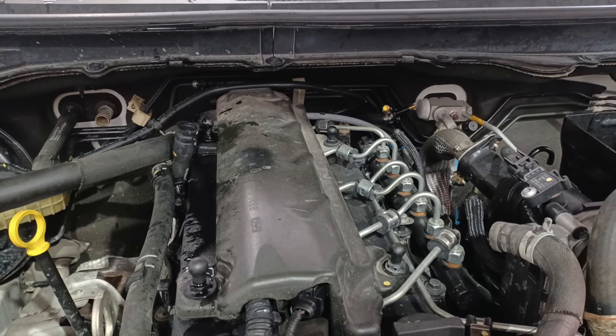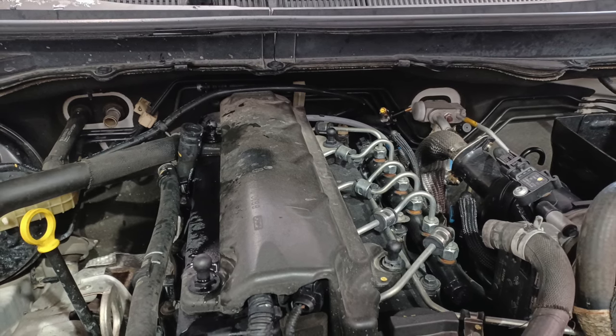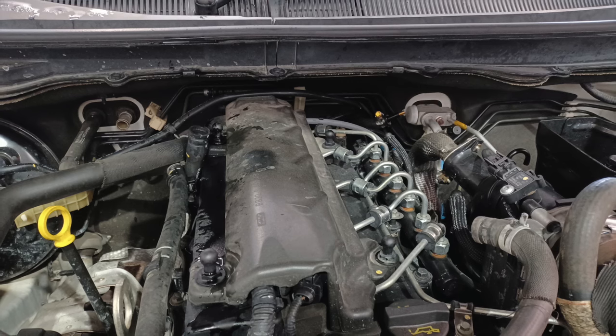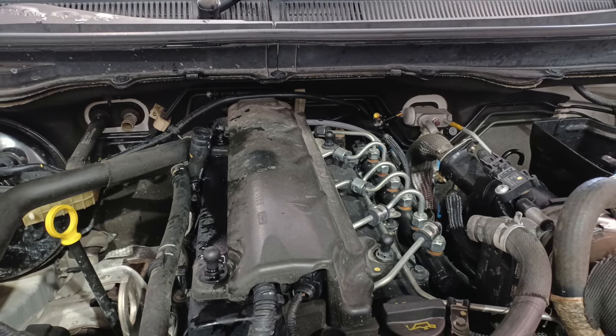I'll show you with the valve out, just so it's easier to see where all the bolts and things are that you're looking for. And then as I put it back in, I will show you how to access those things while it's in, so that you know how to take it out.